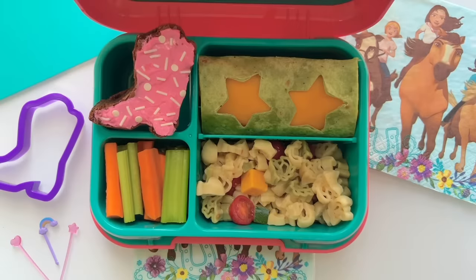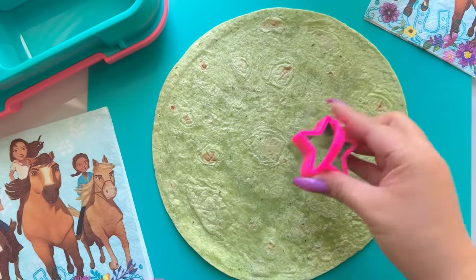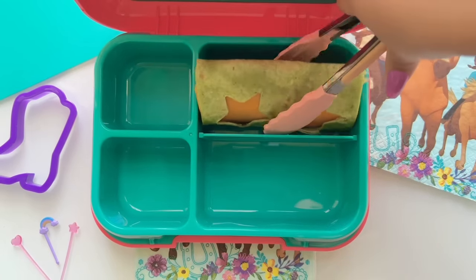For our next lunch box, I'm making turkey wraps. Start off with a tortilla wrap and add fun shapes with a cookie cutter. Add in your turkey meat and cheese, and that's a wrap!